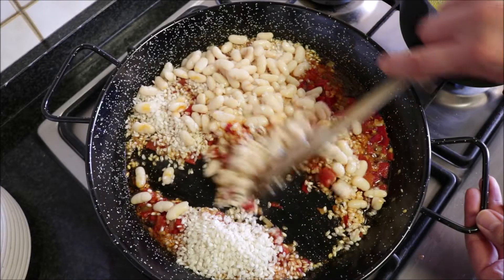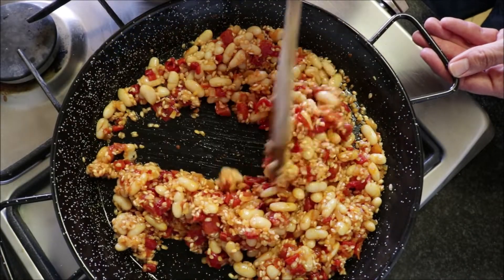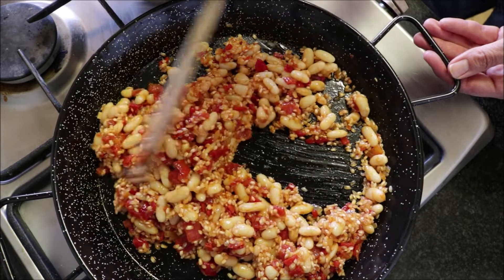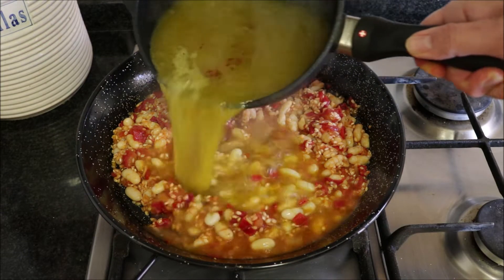It's very important to mix this gently — if you're too rough with it, those beans will fall apart. Once everything's well mixed, our saffron-infused vegetable broth has already come to a boil, so it's ready. Go ahead and pour it into the pan.